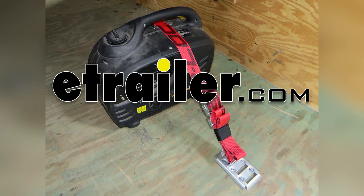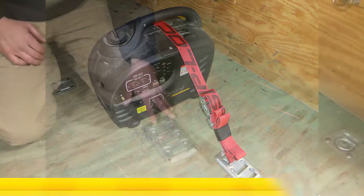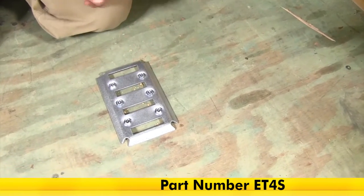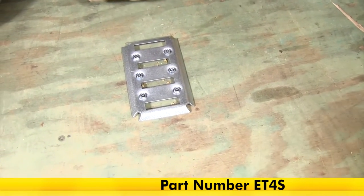Today we're going to be taking a look at the Brophy 4-slot e-track style anchor connection point. This is part number ET4S, and as you can see this is going to be a great solution for your cargo management or cargo control.